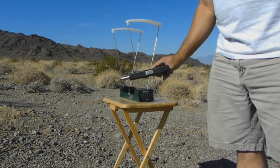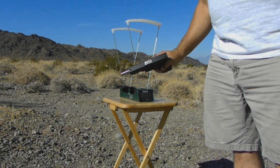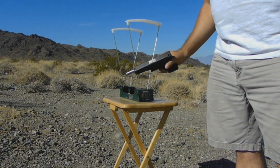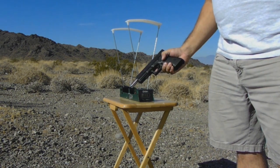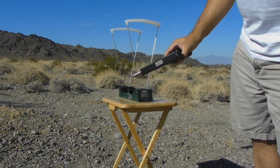Now for the Lone Wolf 6-inch barrel — also 10 rounds, the same Underwood ammunition — let's see how that averages out.